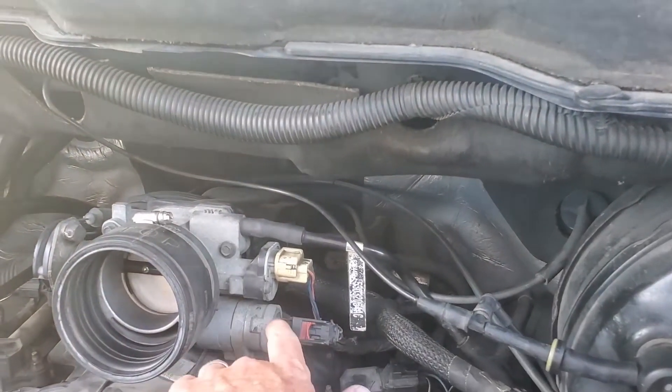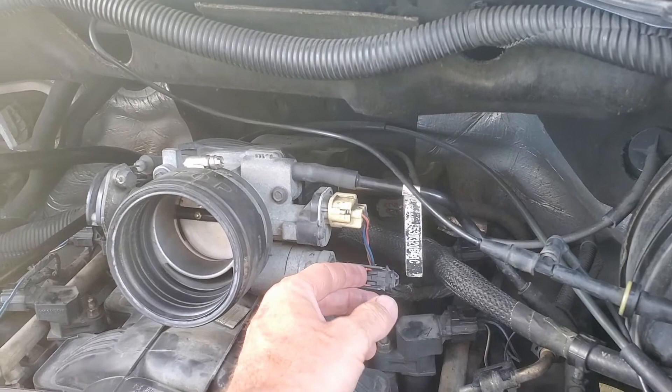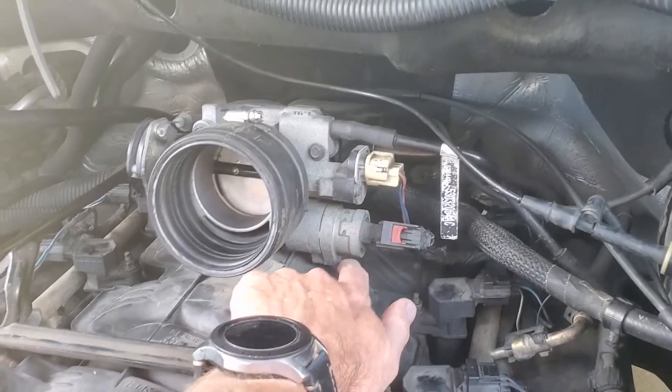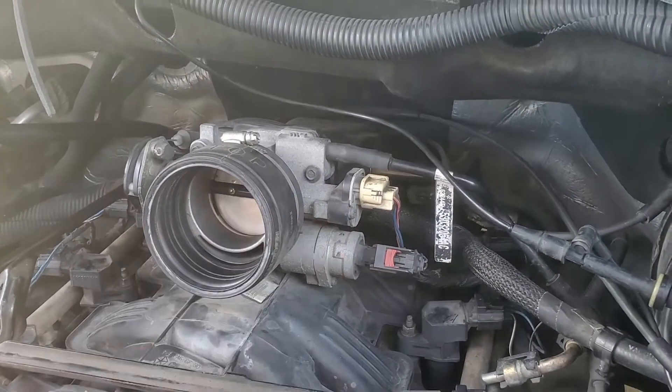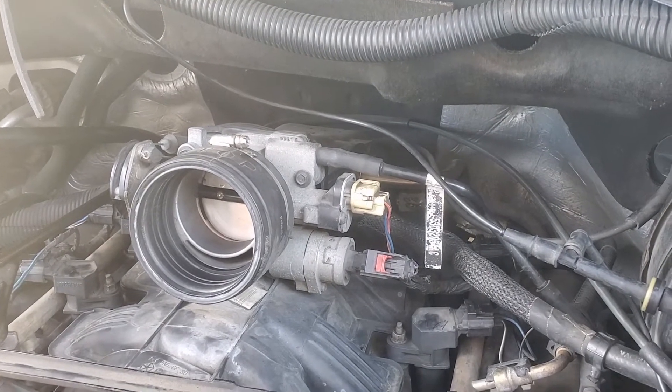Right under here is your idle air control valve. If you want to remove this, you're just going to push this red clip back, then pull this off. There are two bolts here which we'll remove, and then we'll just pull this thing out. It's probably all gummed up and needs to be cleaned out — that's about what we're going to do right now.